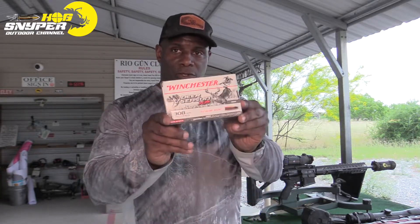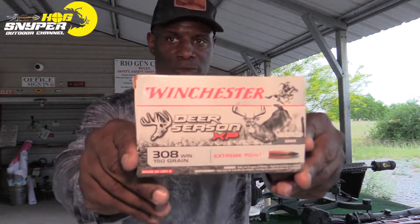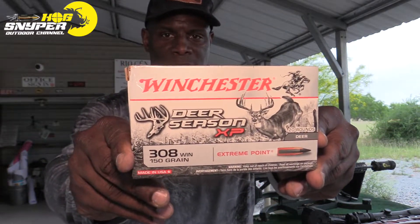How's it going guys, so today I'm out at the range. I'm going to do a little group comparison with the Winchester 308. Let me go in close so you can see what I'm using.